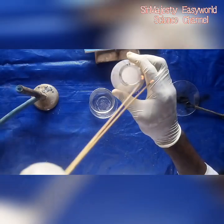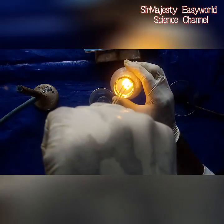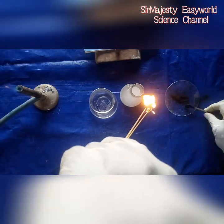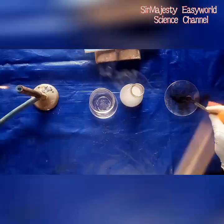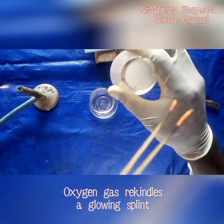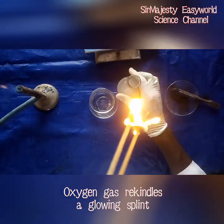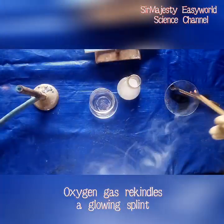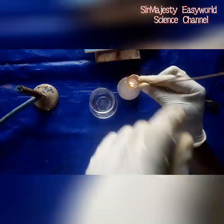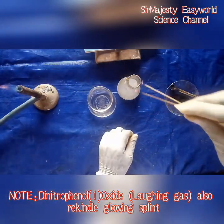Again — so it can do a glowing splint test. Even when I extinguish it like this and take it back to rekindle, it lights up again. Get it off, take it back here — it comes back again. That's wonderful!